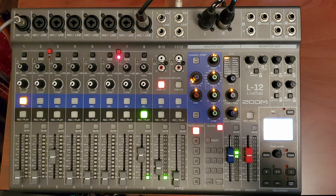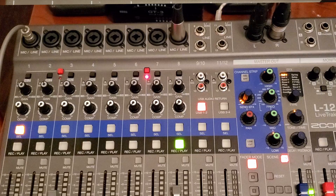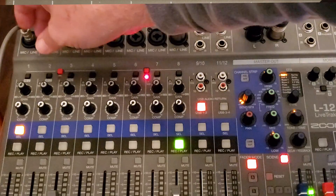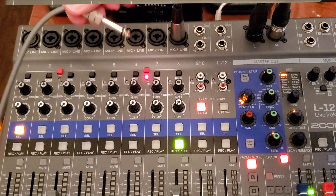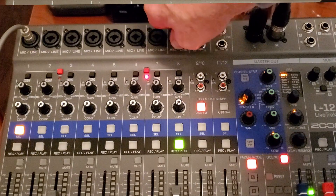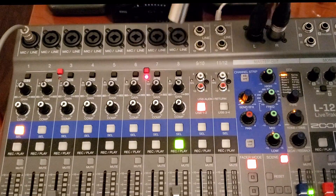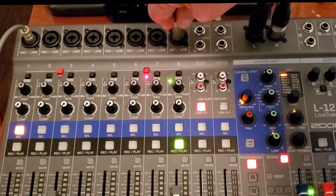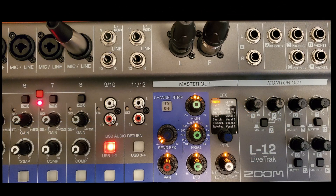Looking at the top bar first, you've got eight mic/line inputs. These are for XLR and for quarter inch. The quarter inch is your regular guitar cable — what comes out of your keyboard, for example. That goes in right there because the input doubles as a line and a microphone input. Then you've got your microphone XLR cable that comes in as well, so you can record guitars, keyboards, or whatever you have.